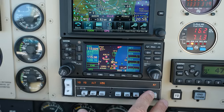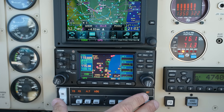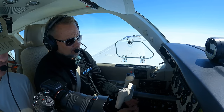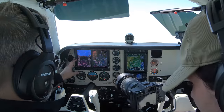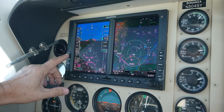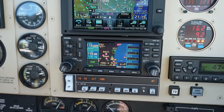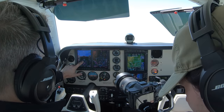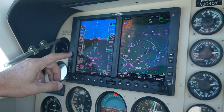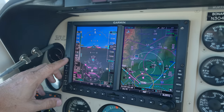So we have the KFC 150, which has all the controls for the autopilot, and in this configuration you can control it all from there. But if you want to take advantage of GPS steer, altitude pre-select, and vertical speed select, you have to use the controls in the G500. We're in heading mode now. If we wanted to go to GPS steer — meaning the autopilot gets its info directly from the GPS — we'd have to press and hold heading, and that turns heading mode into GPS steer mode. It's a little confusing because normally you're in nav mode when you're flying a course.